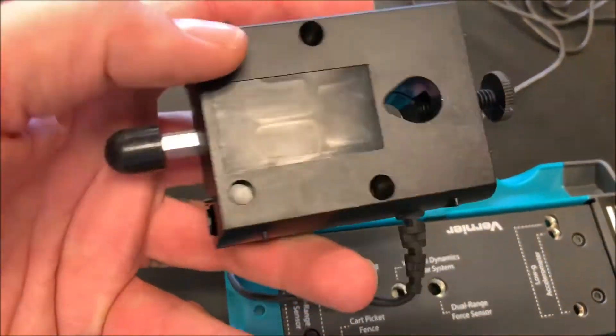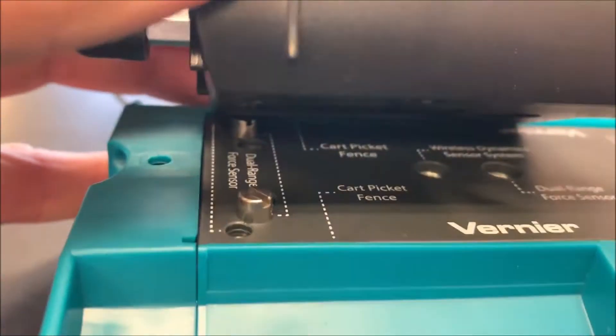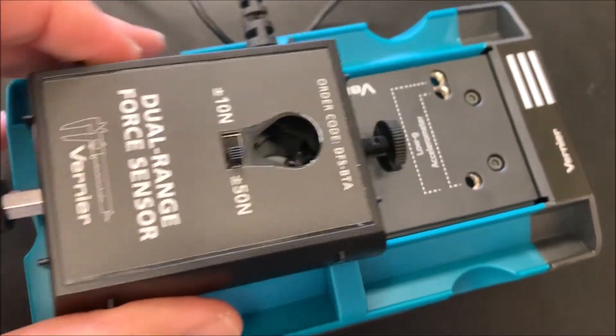The way this hooks up, as you can see, there are little bumps here and little indentations — those go right over these. It's pretty self-explanatory; it fits right on there. You can tell it's pretty secure, but it's easy to move, so I'm going to make sure that's on there.